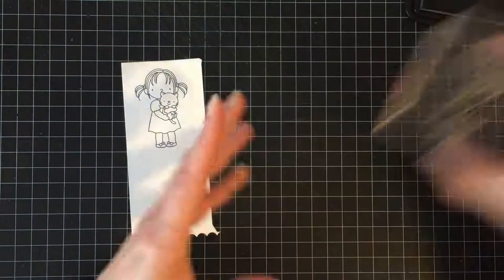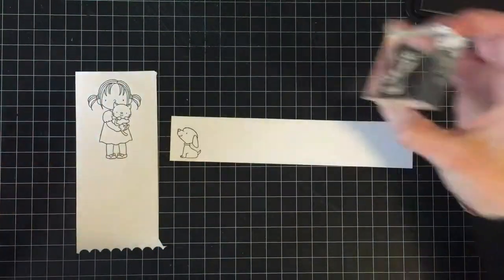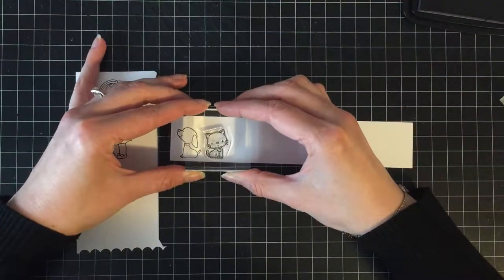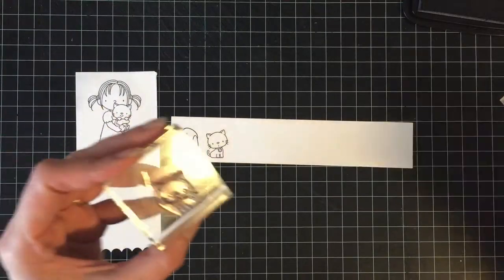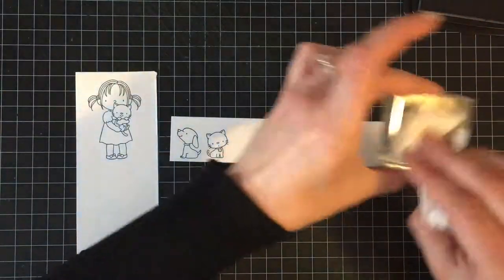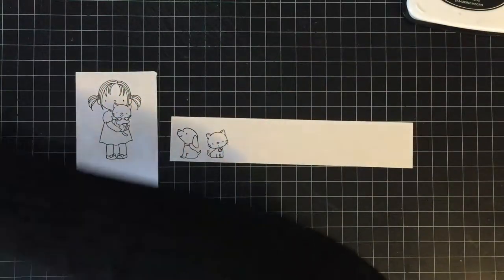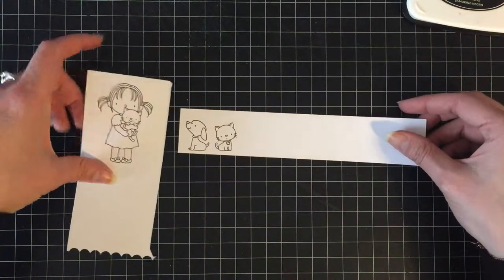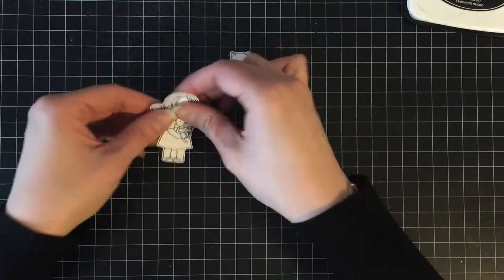I'm going to stamp the little girl image, the dog, and the cat, as well as the greeting with Memento Tuxedo Black ink, because I am going to be coloring them in with Copic markers. I'm just going to clean off the stamps and then set them aside to put away later, and then go off camera real quick and cut them out with the Brother Scan and Cut.